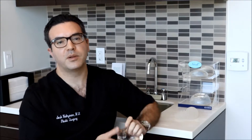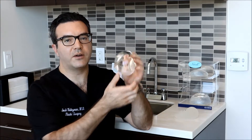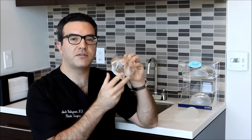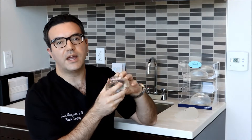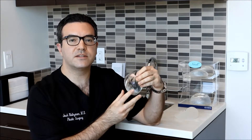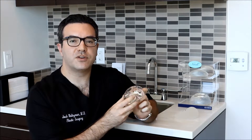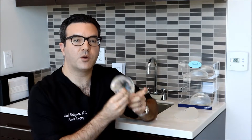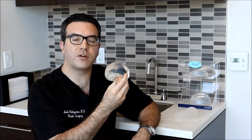Next we move on to silicone implants, and this is an example of a round silicone implant. It's a silicone shell filled with a soft silicone gel material, and these come in pre-filled sizes. They're placed at the time of surgery through a slightly larger incision than a saline implant would require, because it's going in already at this pre-filled volume.